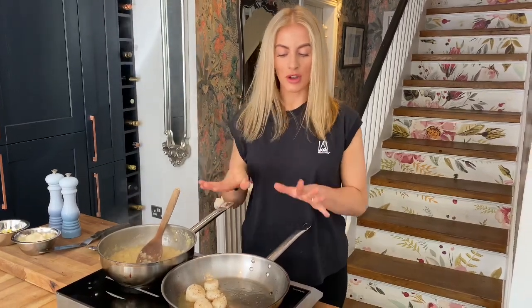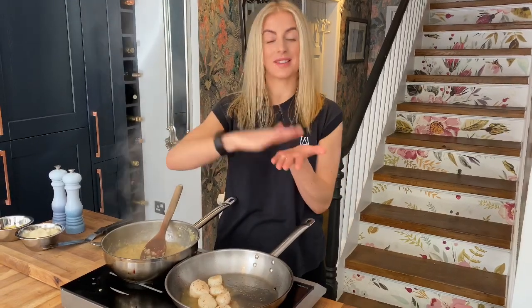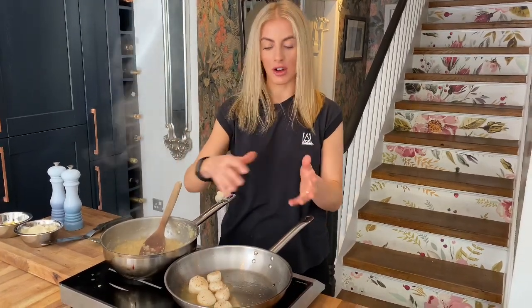They've had about one and a half minutes now. The reason we don't want to touch them and move them around is you're going to disturb that surface area we're trying to get some colour on. Just don't be tempted — I know it's really difficult — just leave them and don't touch them.